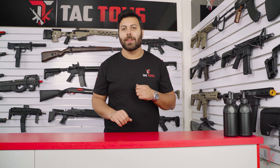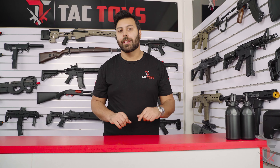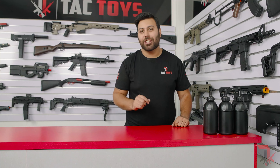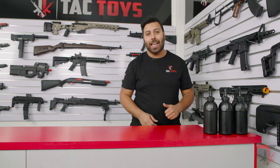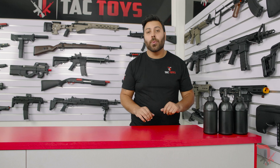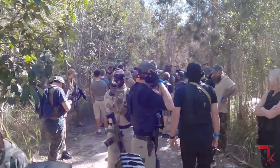We're now proud to announce that we have a click and collect option available with over 4,000 collection points across Australia. All you need to do is select click and collect on checkout as your shipping option. At Tac Toys, we're Australia's largest importer of gel blasters — you get the best prices, and if you find it cheaper, we'll beat it by 5%. Shipping is free to your door, and we have multiple payment options including buy now, pay later over four instalments with no interest or fees, and anyone over 18 is instantly approved up to $1,500. Join hundreds of thousands of Aussies in owning a gel blaster — jump onto our website and get one today.